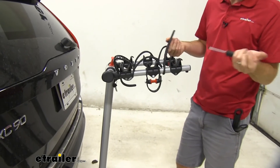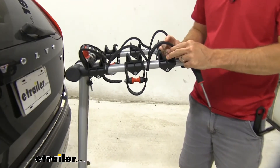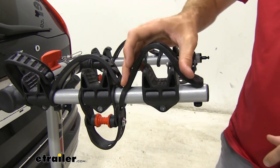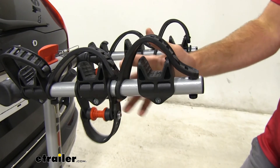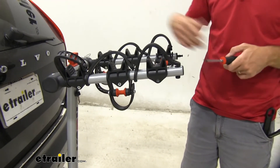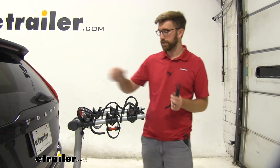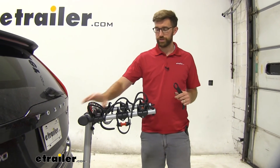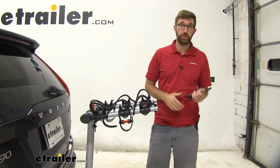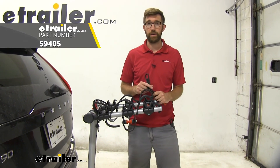You can see we've got a strap on there again. The other one wasn't damaged, but that gives you a better idea of how you can swap those out. If you have one of these get damaged, it's a pretty quick fix — I did it in under five minutes. It's a really affordable way to keep your bike rack lasting for a few more years. That's going to do it for our look at the Rola replacement straps for the TX Series bike rack.